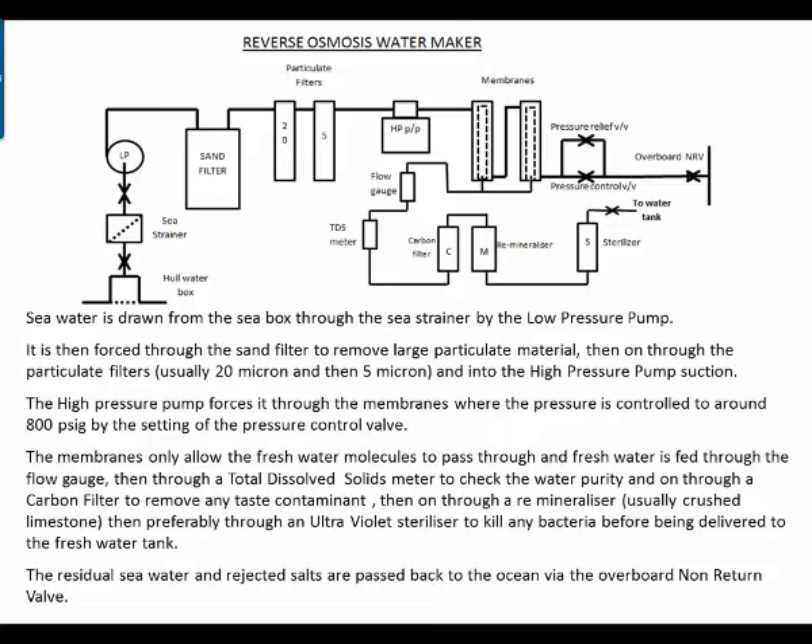In the reverse osmosis water maker, seawater is drawn from the sea box through the sea strainer by the low pressure pump. It's forced through the sand filter to remove large particulate material, then on through the particulate filters — usually 20 micron, then 5 micron — and into the high pressure pump suction.